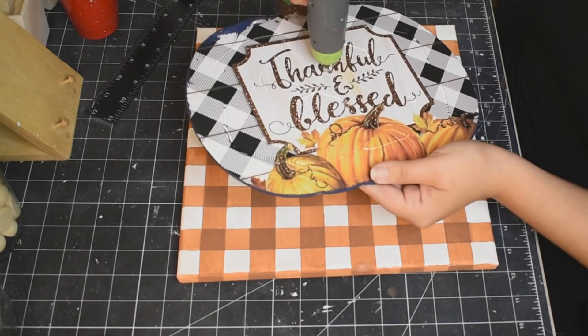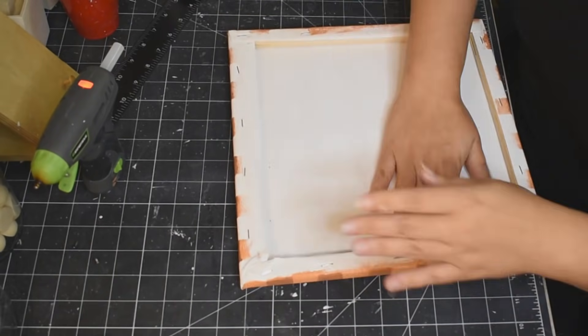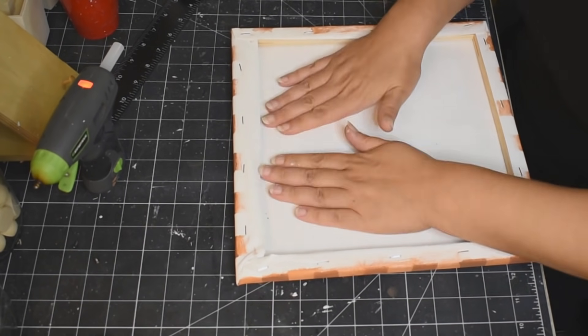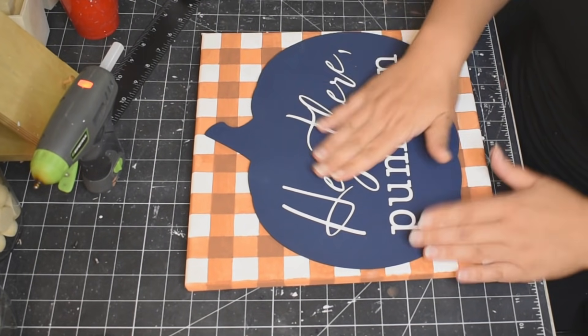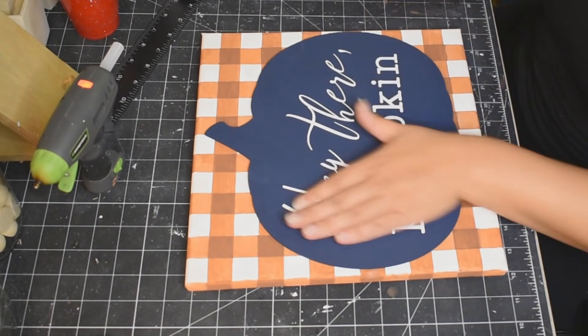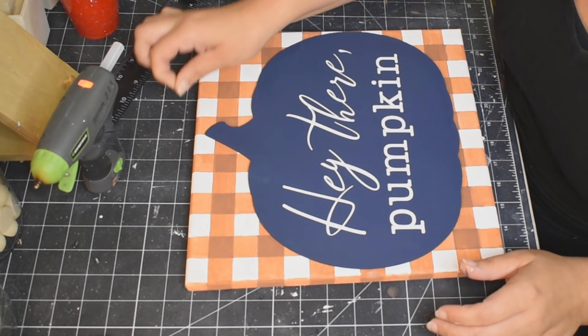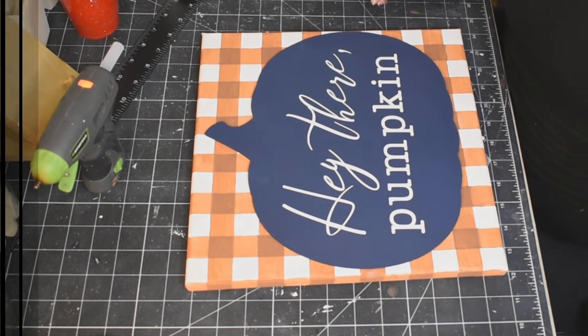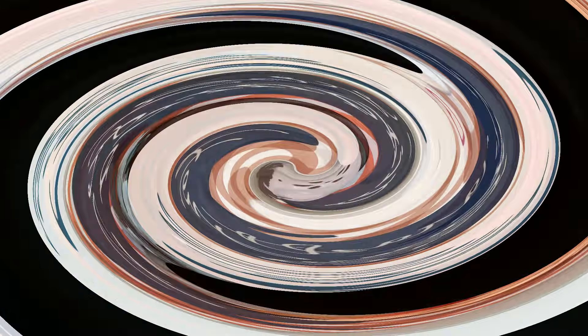Final step is to hot glue our pumpkin to our sign. Make sure that it's nice and centered — I did turn it around so I could put some good pressure on it, and legit you guys, that is it. How easy, how cute is this? It is pretty much identical to the Kirkland's — size wise and everything. Theirs is 40 bucks. Mine was four. Crazy!